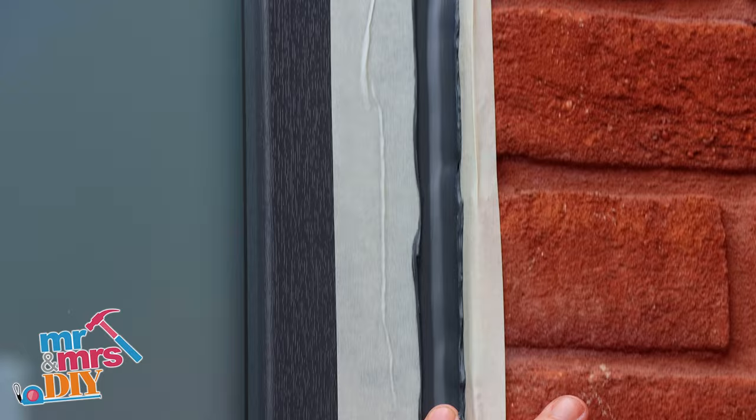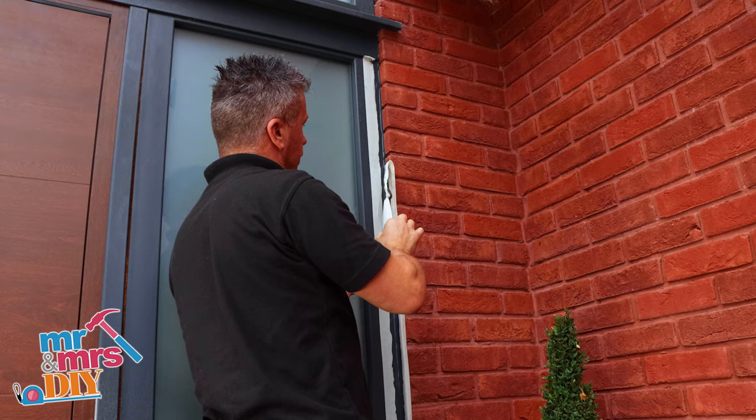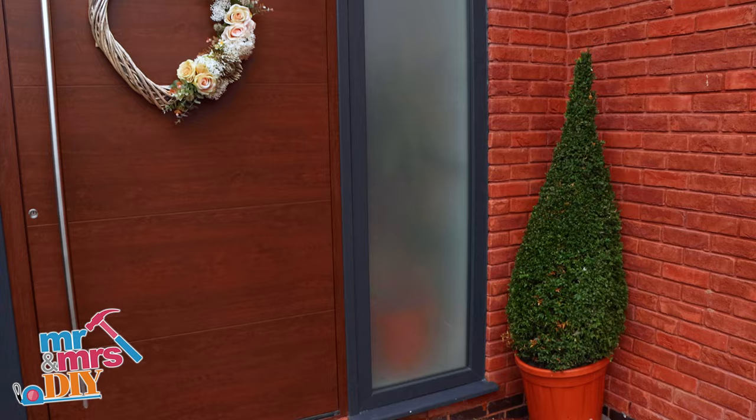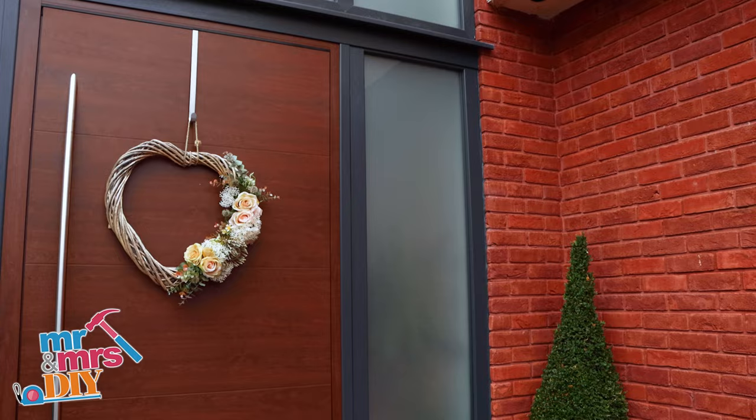You don't wait for this to dry. As soon as you've smoothed it, you can start to move the masking tape off. If you're looking for more 60-second tips, subscribe to our YouTube channel, Mr and Mrs DIY.